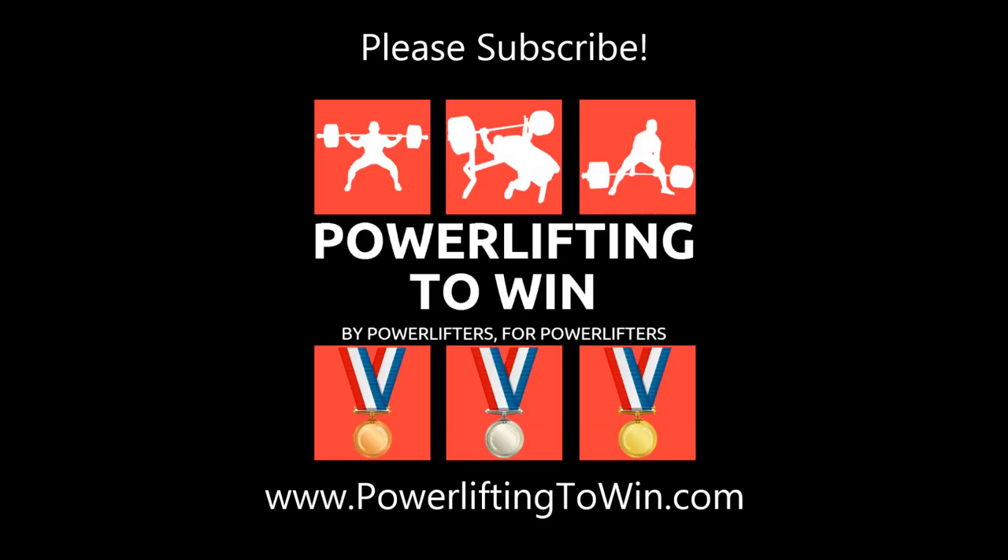There was a lot that I glossed over in this video for the sake of brevity. If you want a more thorough, detailed examination of squat leverages and how to manipulate your squat technique to lift the most weight possible, check out the articles in the description box. If this was helpful content, please subscribe, and as always check out PowerLiftingToWin.com for more powerlifting information.